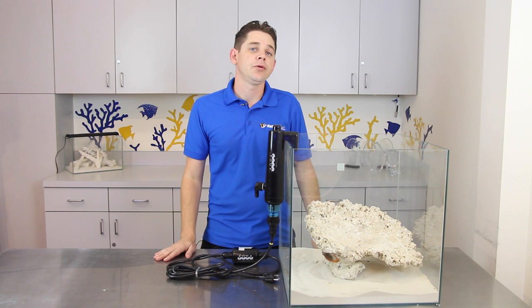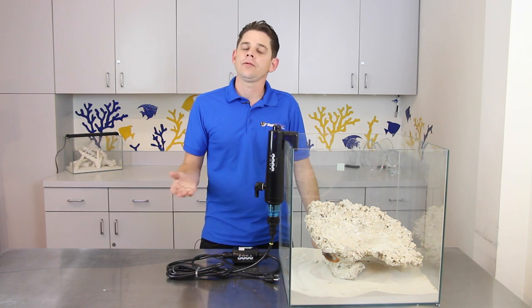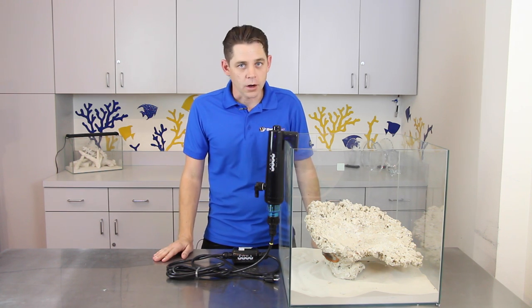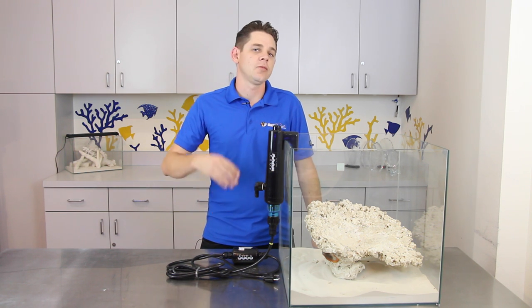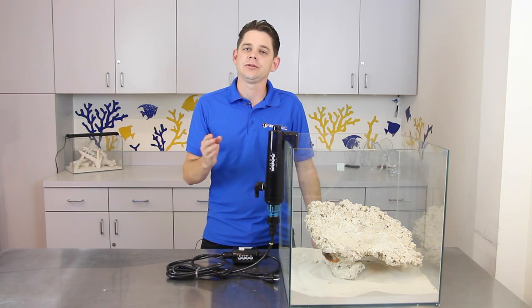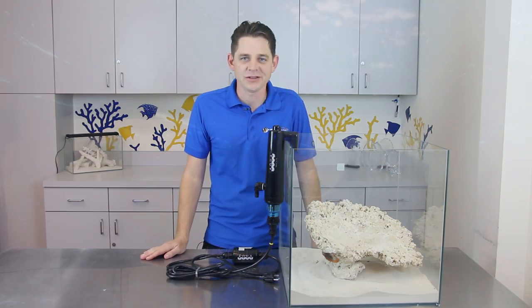A UV sterilizer improves water clarity and eliminates free-floating pathogens in your aquarium water. If you're looking to clean things up in your tank, the Aqua UV Advantage 2000 is one of your most economical and easiest solutions for complete UV sterilization.